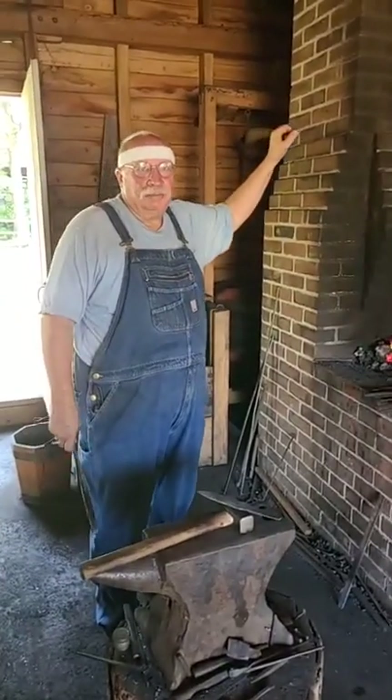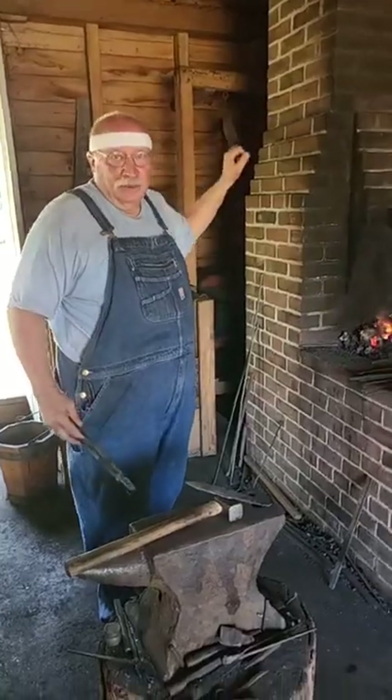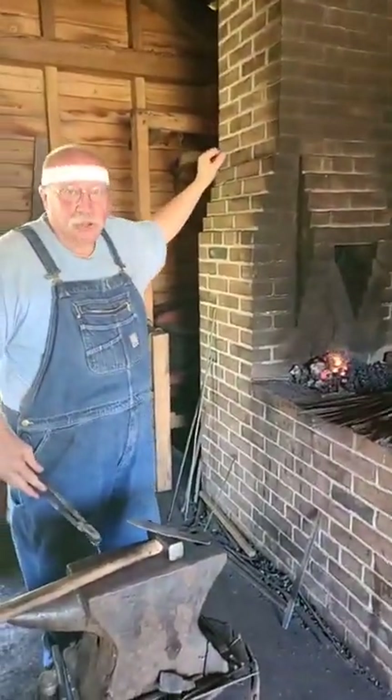Hi folks, welcome to the blacksmith shop. I'm Len Ray from the Historic Arkansas Museum. Today I want to talk about thermocycling.